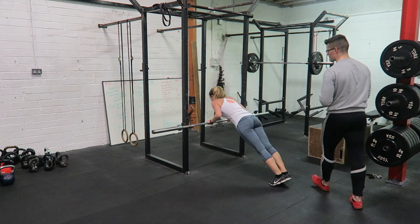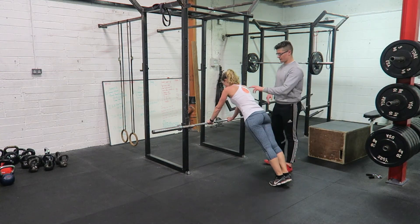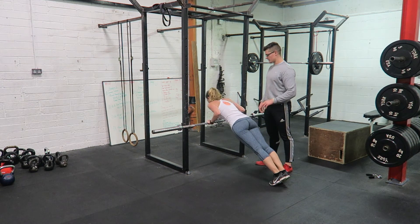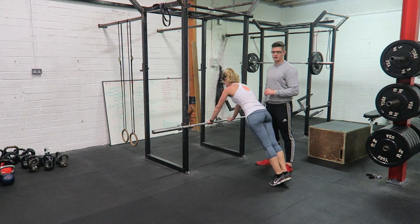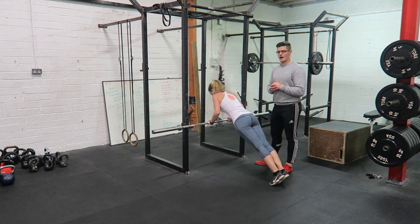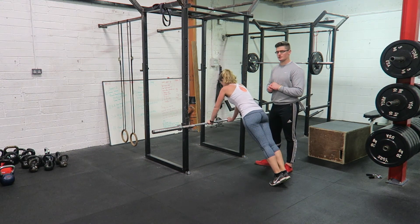Press up, fully lock out, push your shoulders to the roof, elbows in by the side. Remember that you don't break in the body, and that you perform a full rep, always.